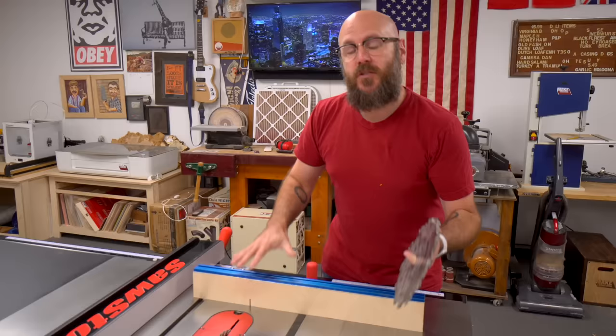Welcome to Make Something with me, David Picciuto. Today I'm going to show you a quick and dirty way of making a box joint jig.